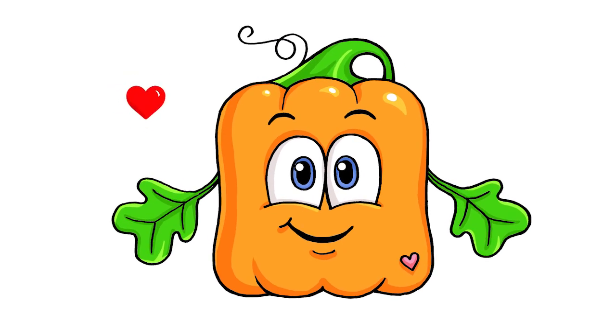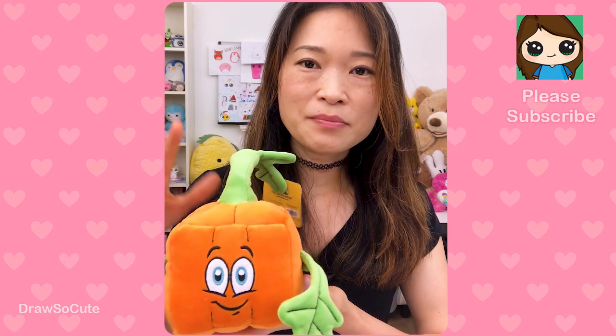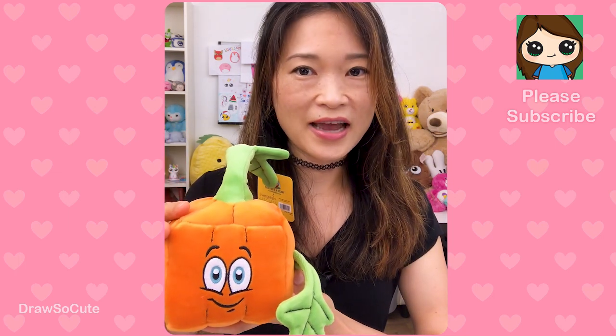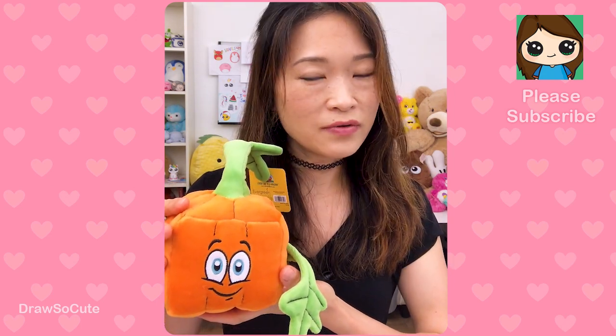They're all done! I really hope I made this drawing easy and fun for you to follow along and draw this cute little pumpkin called Spookly. Like I said at the beginning, new episodes of Spookly the Square Pumpkin are coming to Netflix and Disney this fall, so definitely check that out. Thanks so much for watching Draw So Cute, and I will see you soon with another video.